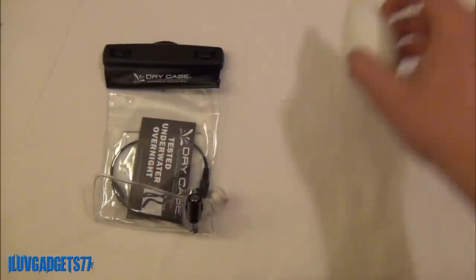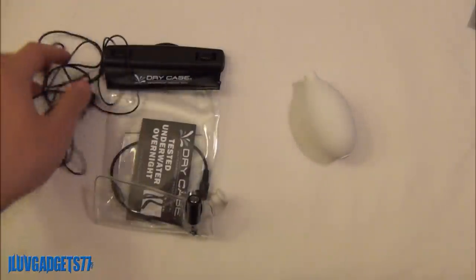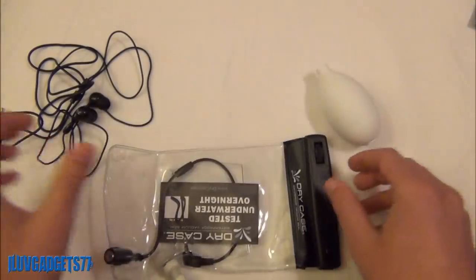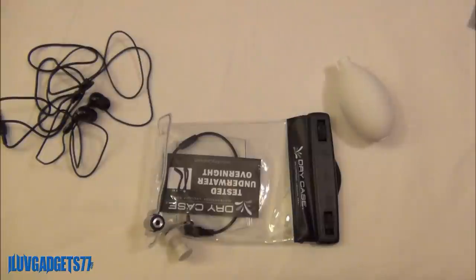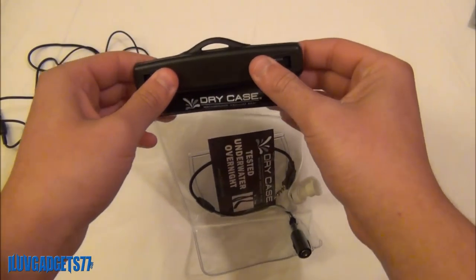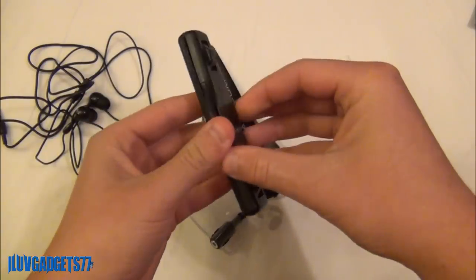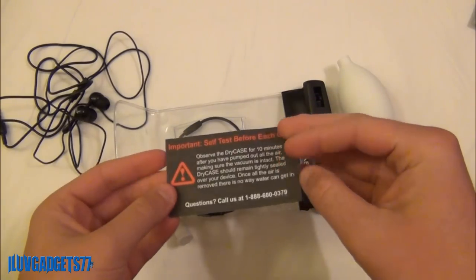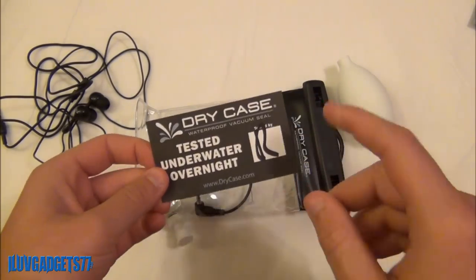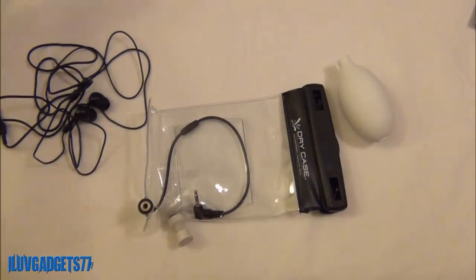So let's take the few essential things you will be getting: the Dry Case, the vacuum pump, and the Dry Buds themselves. These are the essential pieces for putting your electronic devices in and using either the lanyard clip or the neoprene strap to keep it with you. It does say that this was personally tested underwater overnight, just to make sure that water did not get inside — so that is definitely a good thing.